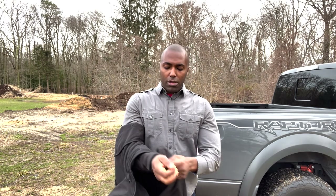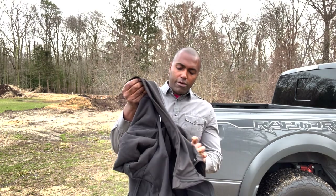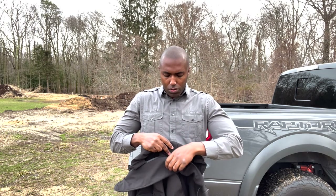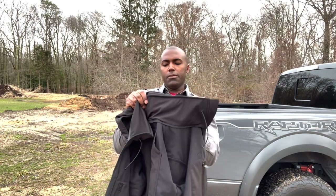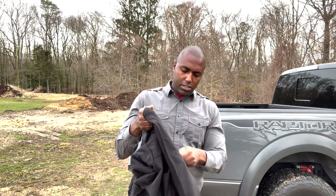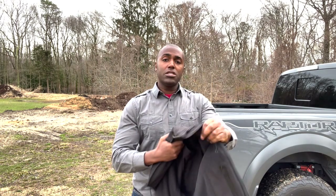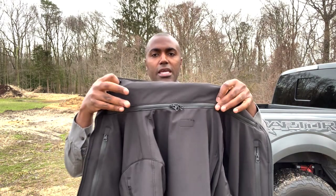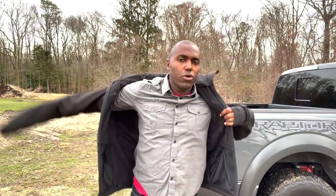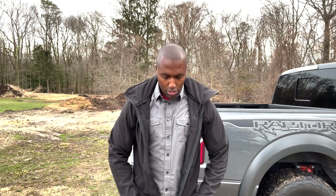I'm going to tuck the hood away really quick and show you how fast it goes away, and then show you something about the collar of the jacket. To put the hood away, very easy, very simple — you just kind of roll it up and put it into the collar of the jacket. Then we simply zip this here. Once again, a YKK waterproof zipper on that collar to deploy that hood.